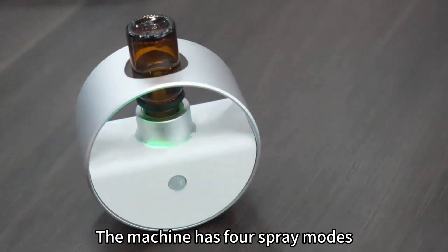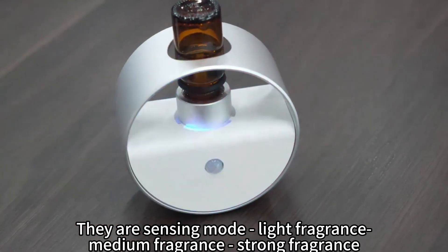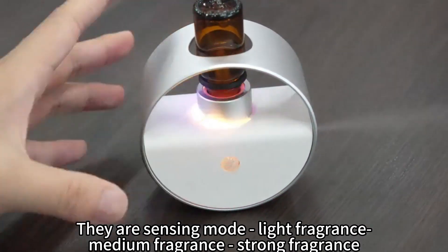The machine has four spray modes: sensing mode, light fragrance, medium fragrance, and strong fragrance.